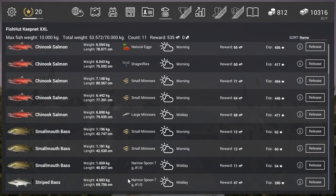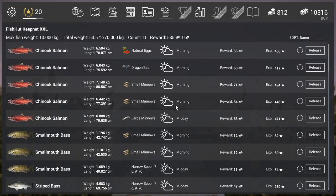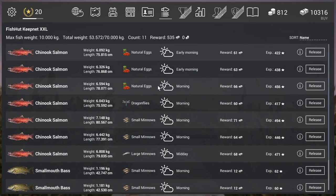That was it for the bobber fishing. If you don't want to spend gold on this fish, just go for the natural eggs - I showed you guys the positions. If you want to spend some gold and do a good experience farm, go with the dragonflies or the large minnows. By the way, the large minnows use hook 4.0. I got the impression the 6.0 hook is a little bit too big for the salmon.